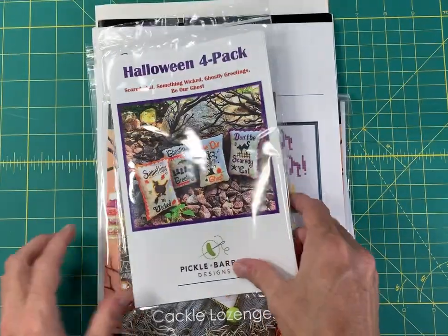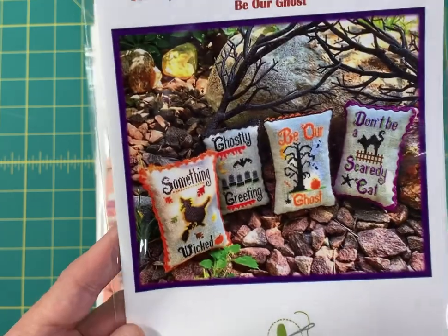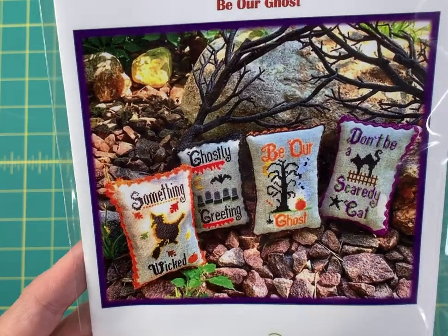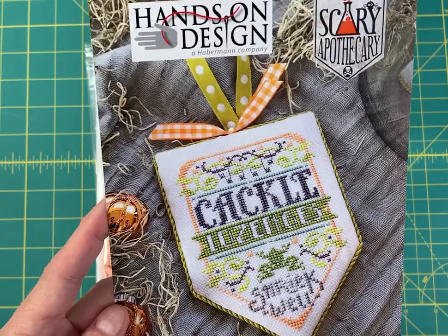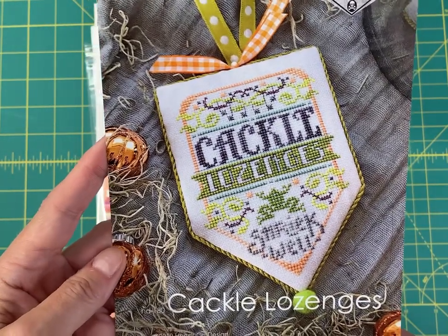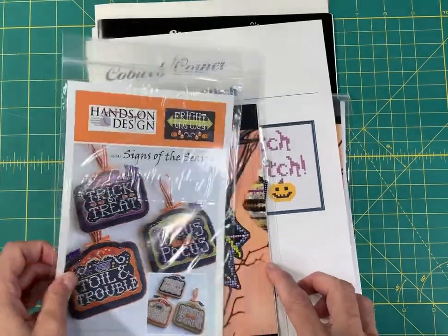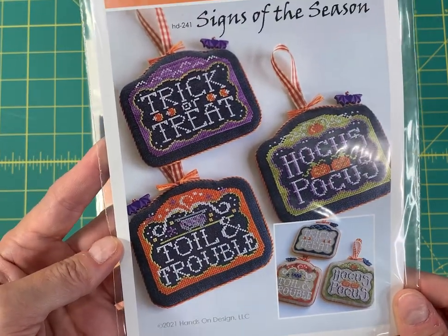Halloween Four Pack by Pickle Barrel is another great value — you get all four designs: Something Wicked, Ghostly Greeting, Be Our Ghost, and Don't Be a Scaredy Cat. So cute! The Scary Apothecary series by Hands On Design — this one is Cackle Lozanges — those are really quick stitches at 53 by 74.